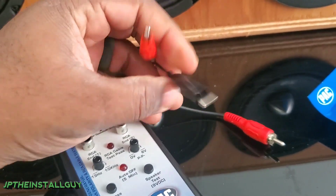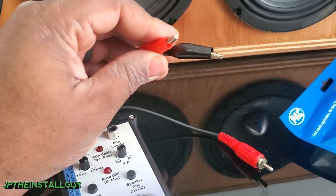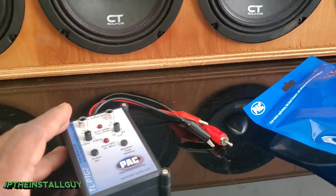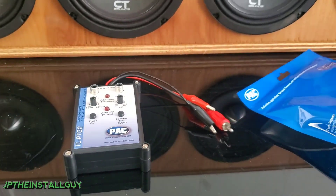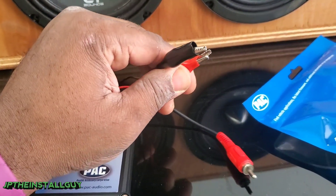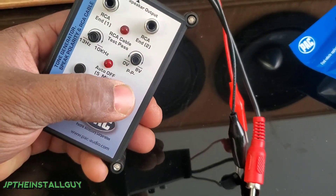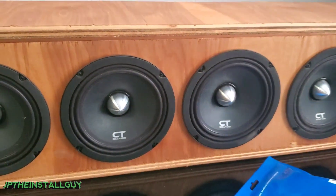It comes with two leads — a positive lead and a negative lead. You would use this to test a speaker by clamping the leads onto the speaker wires, which lets you find out which wire goes to which speaker. For example, if you're hooking up a line output converter and you want to make sure you're tapping off the right speakers, strip those wires back, put the positive lead on one and the negative on the other, and press this button that says 'speaker test.'